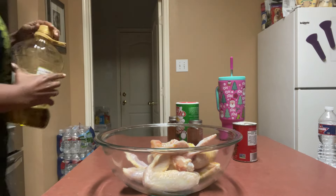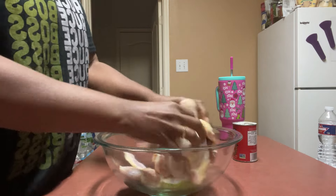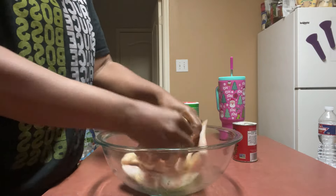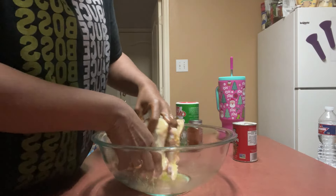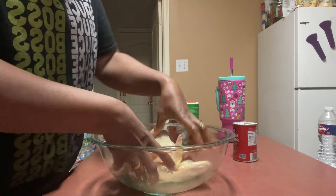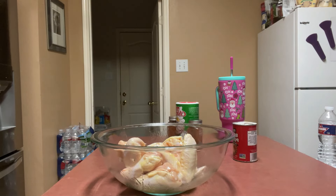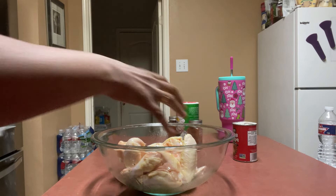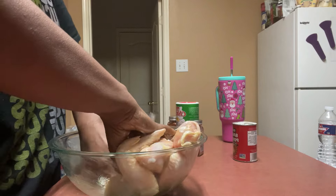Oh my God, I put too much olive oil — it's a frickin' pool. I gotta get that out of there. I have a feeling it's gonna mess them up some kind of way if I leave that olive oil in there.